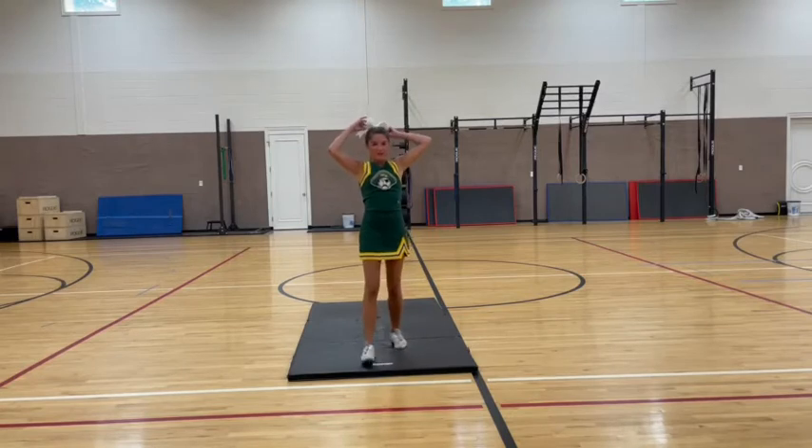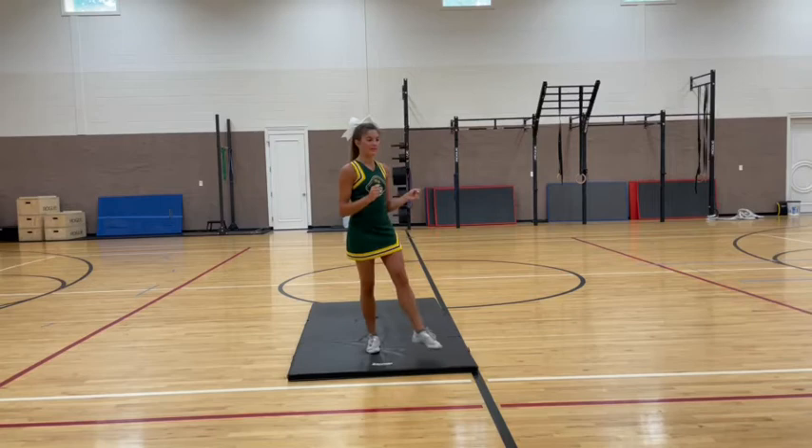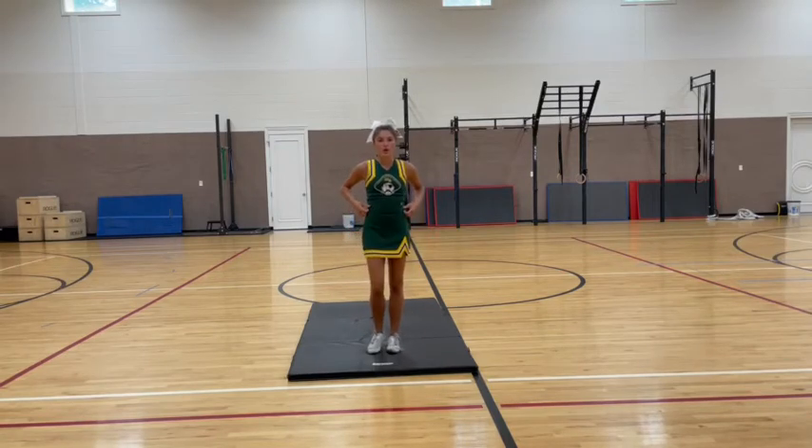The next thing we're going to be doing for trials is a sequence of three jumps, which is going to be a right hurdler, a left hurdler, and a toe touch. Going through the counts for that: